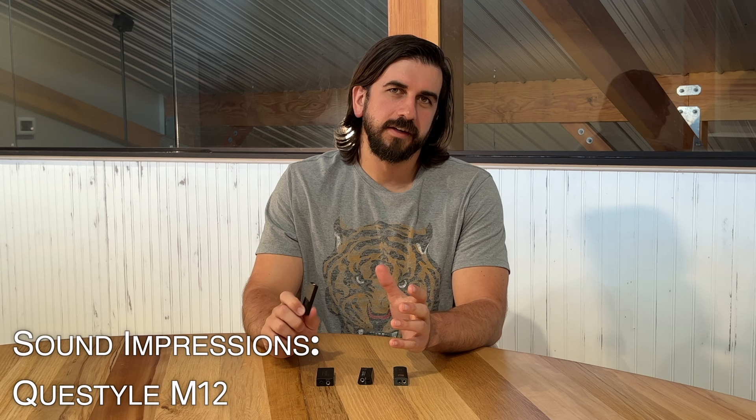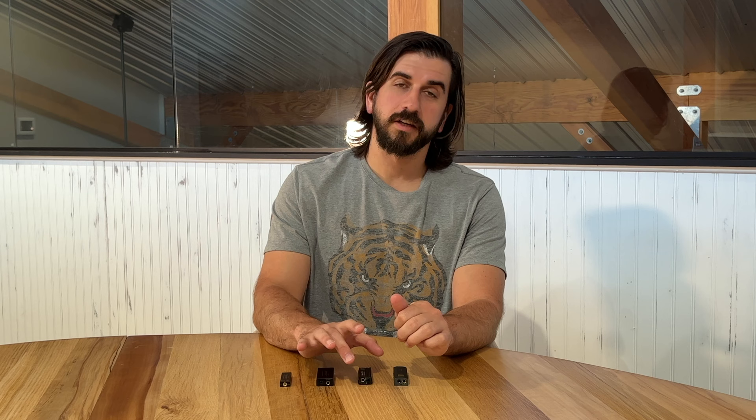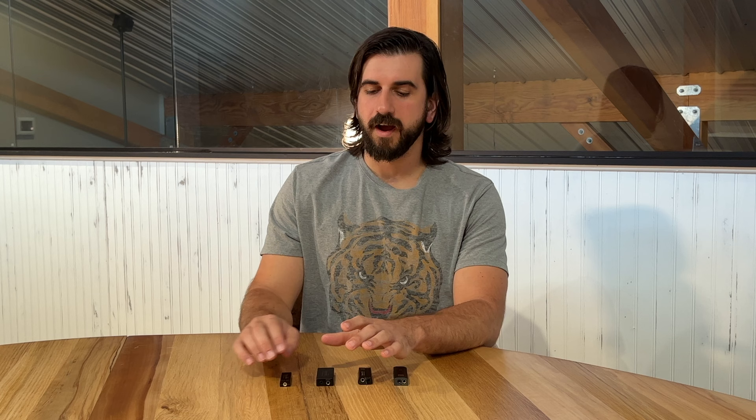The M12 really does capture some of that essence of the higher-end Questyle DACs in this tiny format. You get a largely neutral sound with just a little bit of something extra. In a device of this size, it's surprisingly crisp and detailed. The overall tonality, spaciousness, spatial features, and imaging on the M12 are definitely big highlights. If you're looking for a cheap high-end simple mobile rig for your IEMs, this is really going to do well. For my taste, I really like the M12 overall.